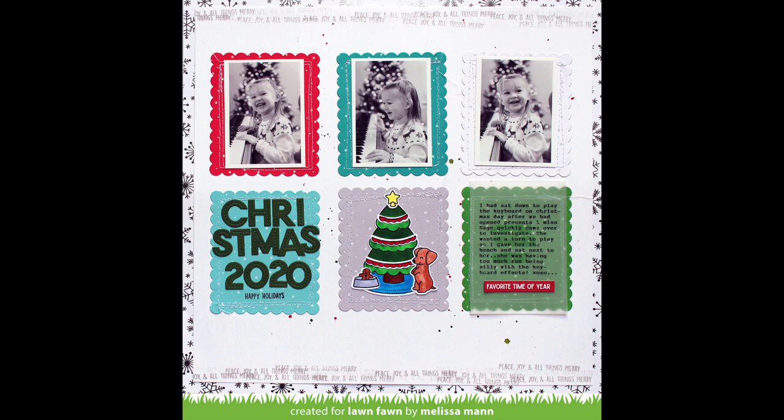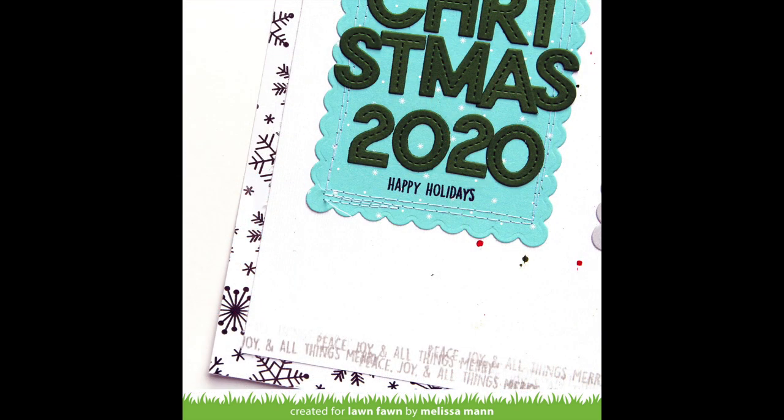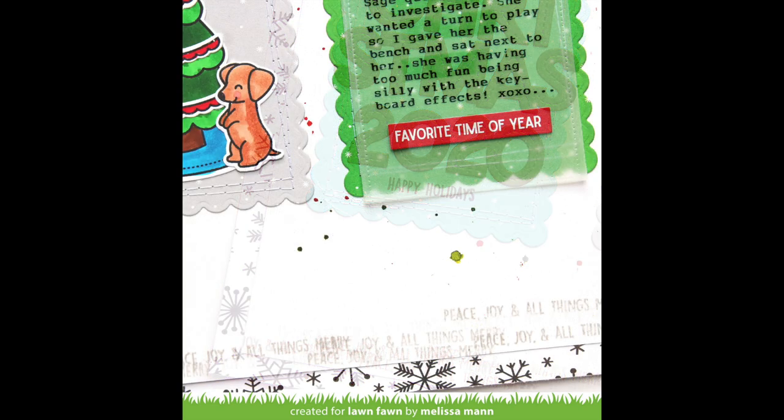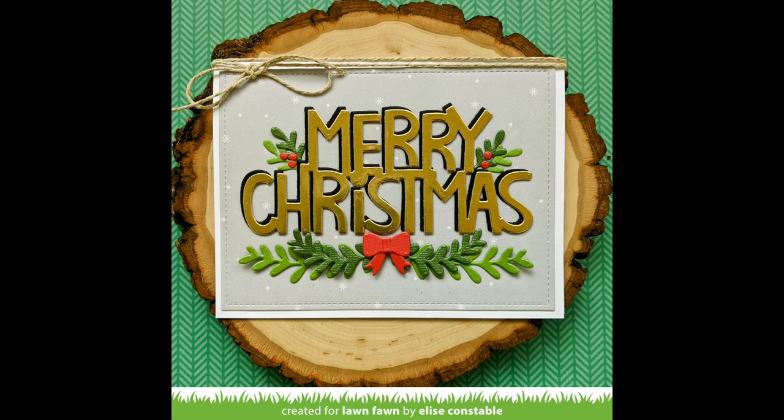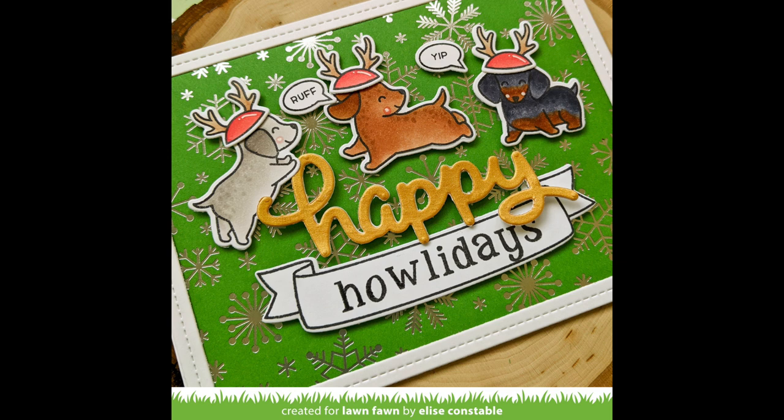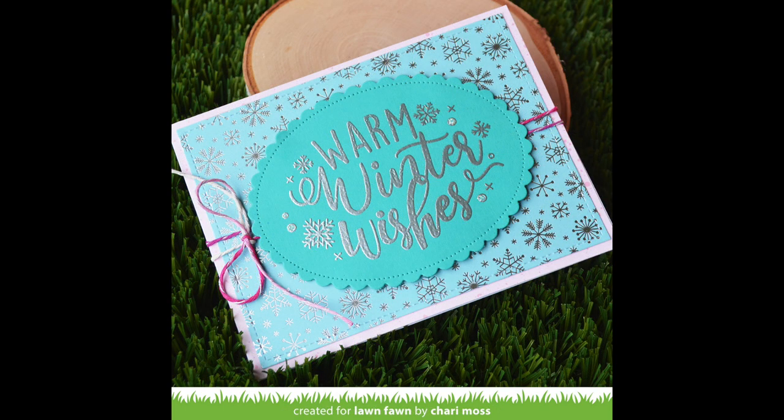Here are some gorgeous projects by the design team. First up, Melissa has made a stunning layout — I love how she incorporated die cutting, photos, and stamping using that beautiful foil paper as the base. Elise needed a subtle background for her gold Merry Christmas sentiment, so she used the B side of the gray paper with the beautiful snowfall pattern — the perfect background. She also used the foil as a background for her cute little holiday pups, which is just adorable. This card by Shari is so pretty — I love the mix of silver heat embossing with the silver foil paper.